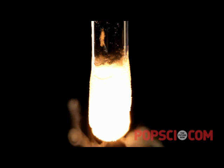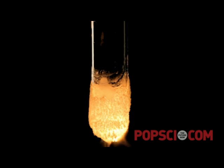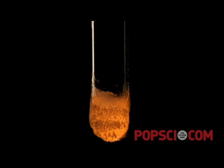Next we tried dropping a diamond that we'd lit with a hydrogen torch into a test tube full of liquid oxygen. Diamonds burn great in liquid oxygen, but unfortunately the test tube kept getting all frosted up and you couldn't see what was going on.